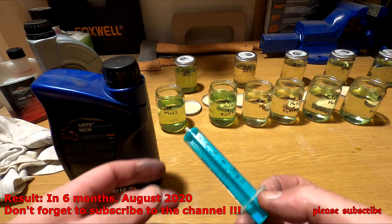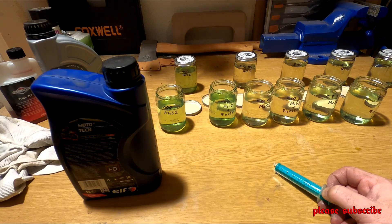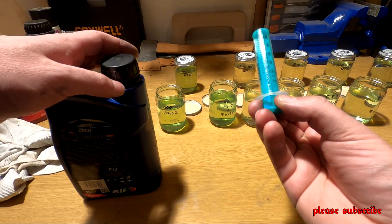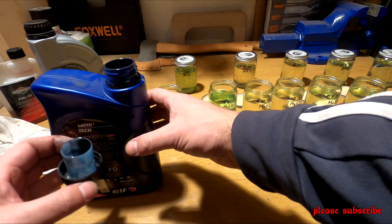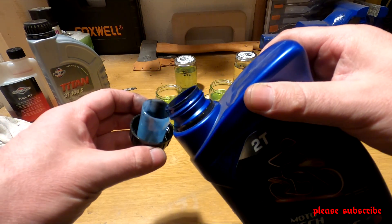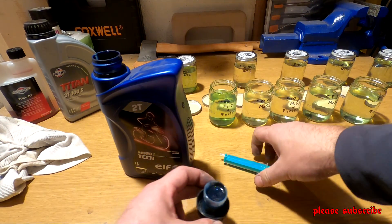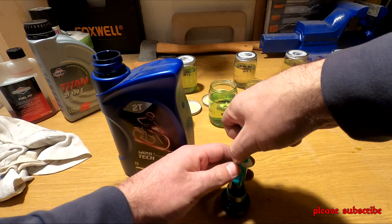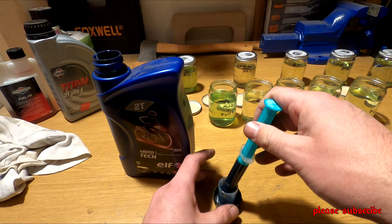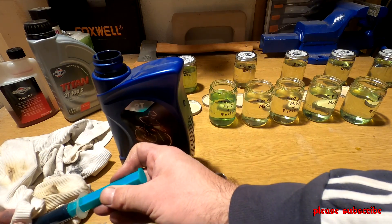Kezdjük először a Molybdenum disulfide-ossal. Ugye másfél deci van minden egyes üvegben, tehát hogyha keverjük most ötvenre, akkor egy laza matek után úgy néz ki, hogy három milliliter. Akkor ez tizenkettes fecskendő, tehát pont három darabba lesz elég, kettőt kell felszívnom. De látszik, hogy megszínezi ez a Molibdén-dissulfát. És most vannak 12-nél, lekerüljük a végét.